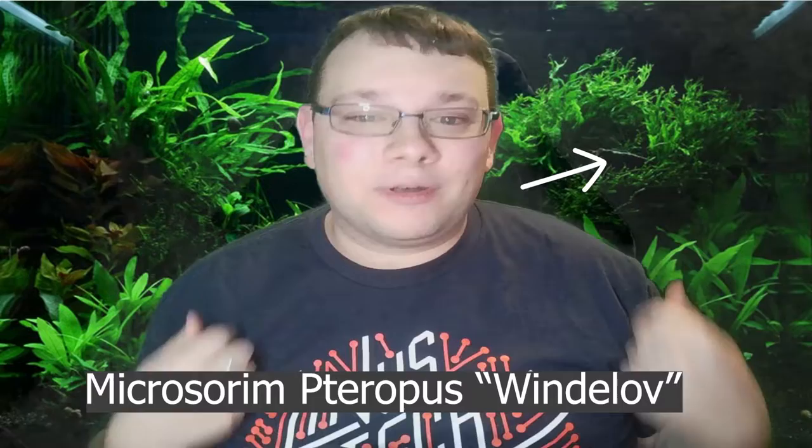In this video we're looking at a plant that is really cool and unique — the Java Fern Windeløv. This species is indigenous to Southeast Asia and is commercially grown in nurseries found in Taiwan. It's actually named after Tropica's founder, Holger Windeløv.